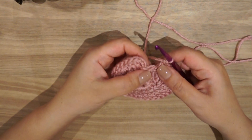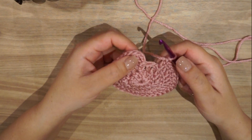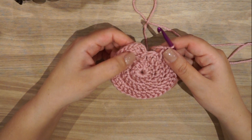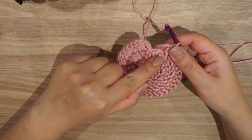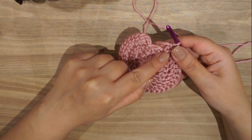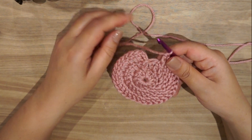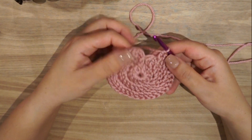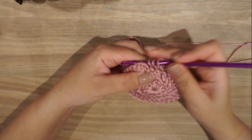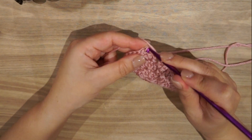I have one stitch left and the beginning of the chain three. When working a flat circle: if you start with two double crochet in one stitch, the end work should be one double crochet. If you finish with two double crochet and the start is also two double crochet, something is wrong and you've missed a count. So I will finish with one double crochet, then join to close the circle on top of the double crochet.